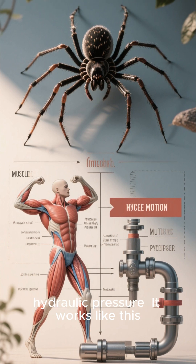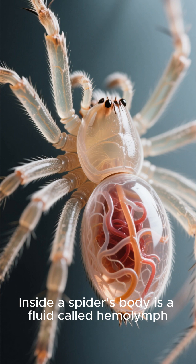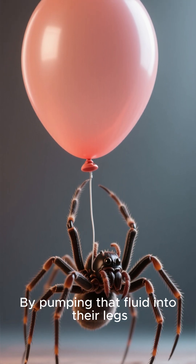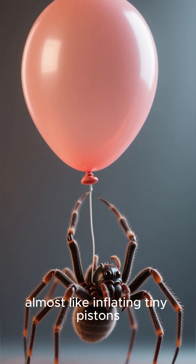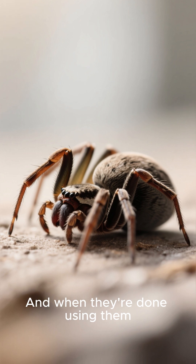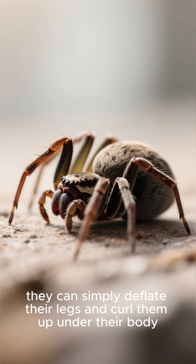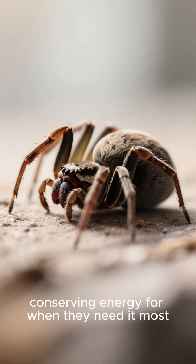Hydraulic pressure — it works like this. Inside a spider's body is a fluid called hemolymph. By pumping that fluid into their legs, spiders can extend them outward, almost like inflating tiny pistons. And when they're done using them, they can simply deflate their legs and curl them up under their body, conserving energy for when they need it most.